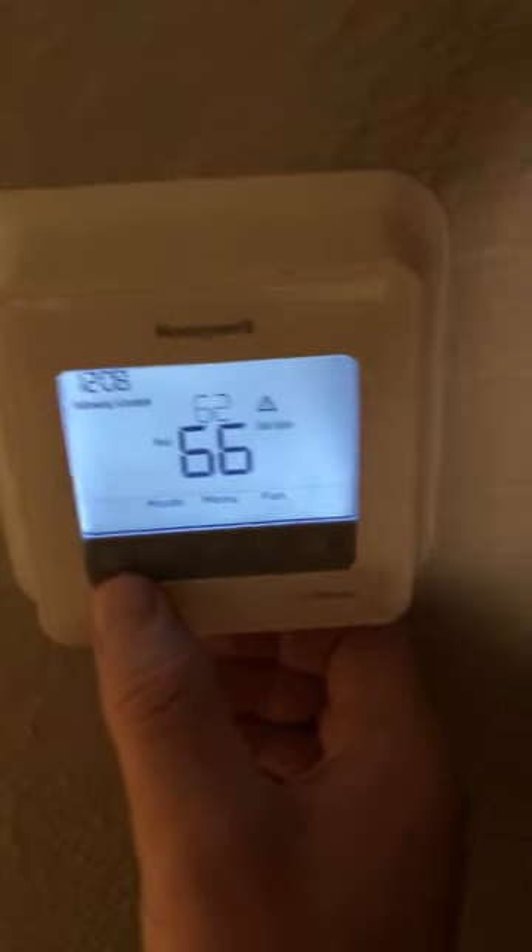Today is December 29th, 2019, Sunday at 12:01. I'm doing a telekinesis video. The sound you hear is the sound from the refrigerator. And this is my thermostat. I'm going to turn it on so that you can hear the difference between air blowing and air not going.